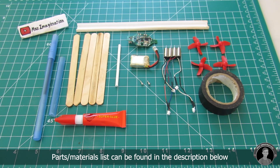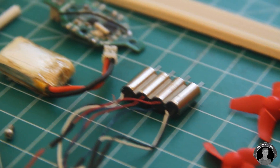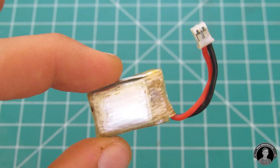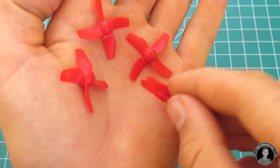Let's get started making this mini racing quad. Here's all the things you'll need. The main parts needed to build this drone — such as the receiver board, battery, coreless motors, and props — can all be bought separately through the links in the description below.